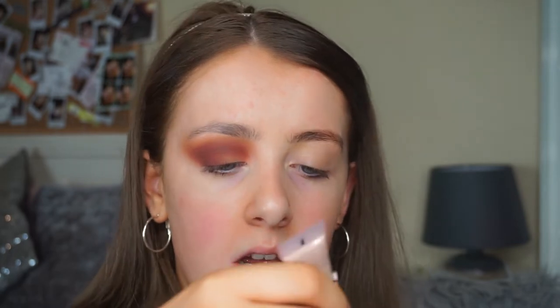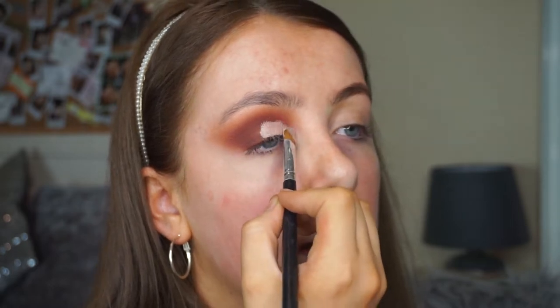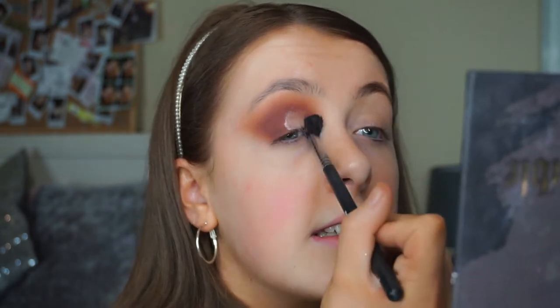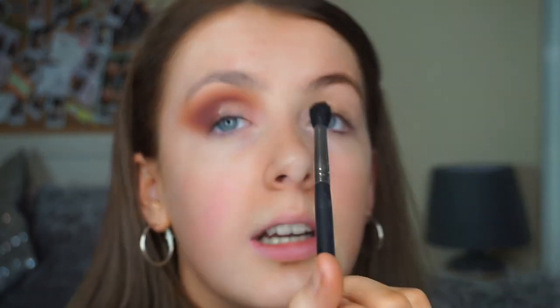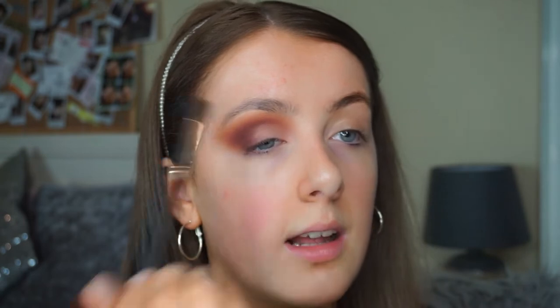Now I'm going to go in with my Helen E eyeshadow base — you can use concealer, you can use anything. I'm just using this because I never use it. They actually sent me this a good while ago and it's so silky. I'm starting at my lash line and just packing it on a wee bit. Then I'm going in with a blending brush — a Polly McGregor number 8 — and just patting this and blending the edges out, until it's really seamlessly blended. I'm not doing a structured cut crease, just patting it with the fluffy brush.